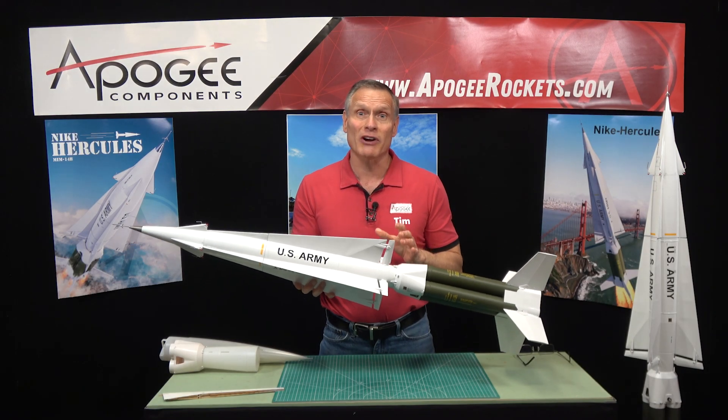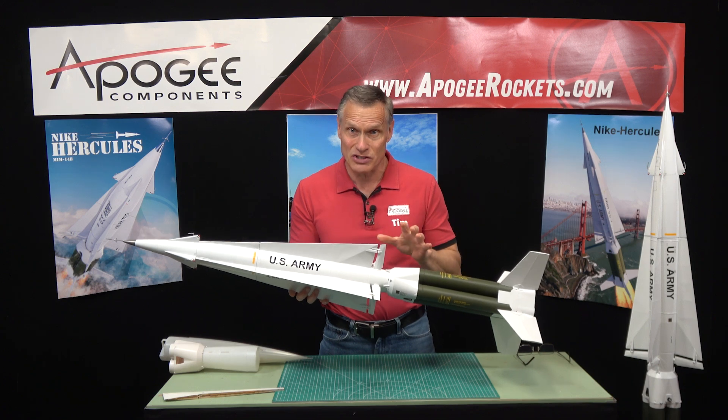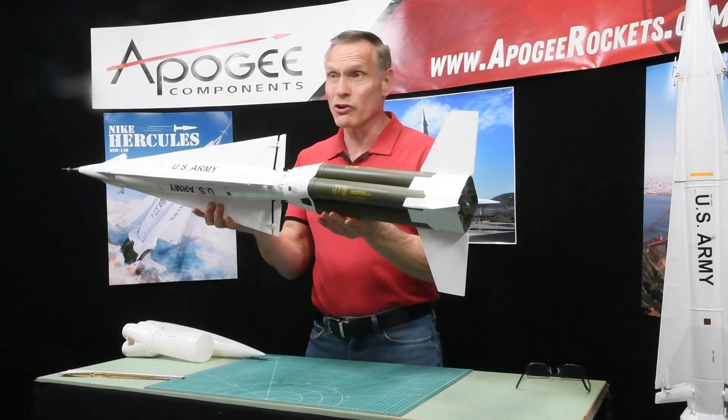It is a skill level five rocket, which means it is very challenging to build. It's got a lot of stuff going on in it. First of all, it's a big rocket.